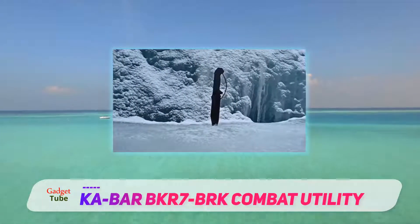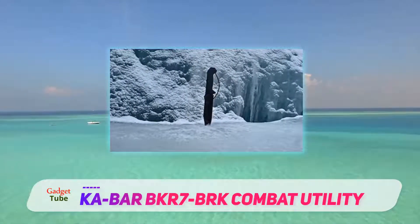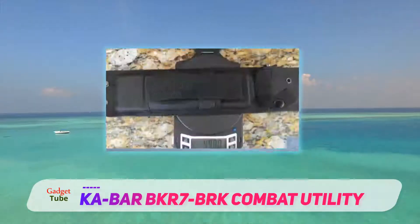There are a lot of good reviews out there on the BKR7. I think this one dozer is pretty entertaining and covers most of its features.